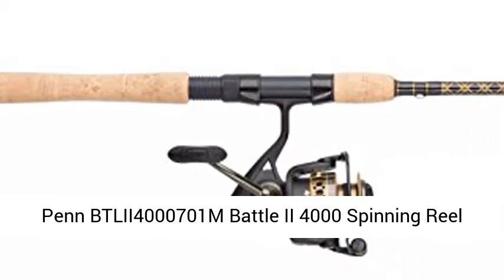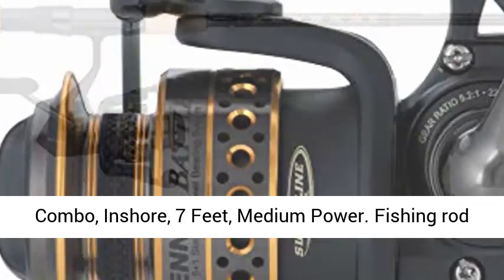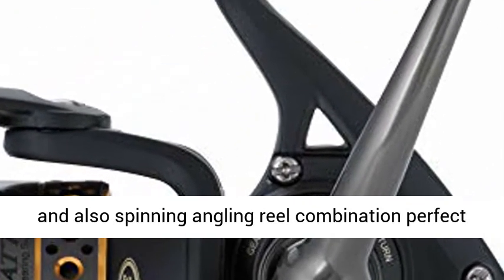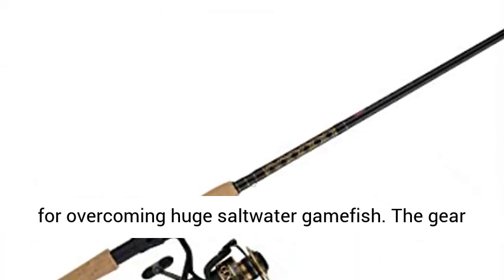Penn VT LII 4701M Battle 2 4000 spinning reel combo, inshore, 7 feet, medium power. Fishing rod and spinning reel combination perfect for overcoming huge saltwater game fish.